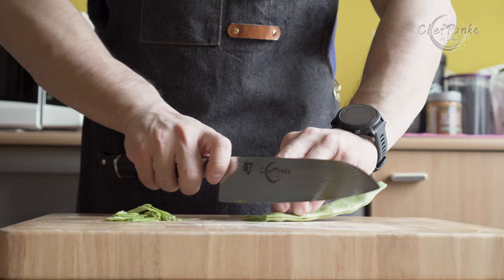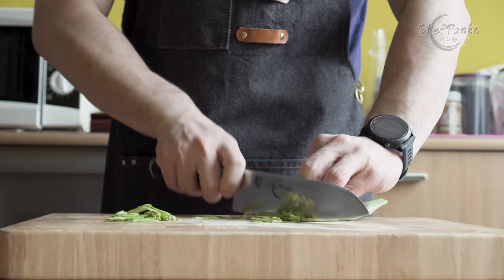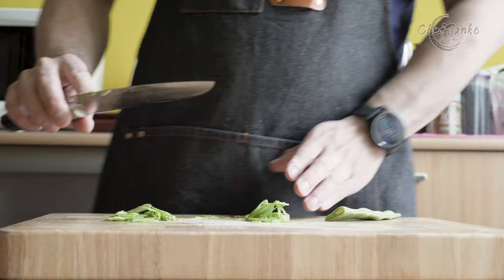If you are a person that uses a forward chopping motion most of the time, then the santoku is the better choice. The other strong point is that because of the shorter length, it is also a lot easier to get control over the knife. You will be more precise with your cuts compared to a longer knife.